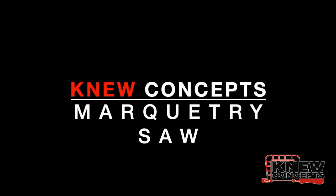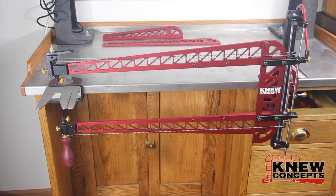Hi, this is Brian Meek from New Concepts. I'm here to introduce our new marquetry saw, but first we're going to take a detour back into history to talk about a saw that most of you have never seen or heard of.